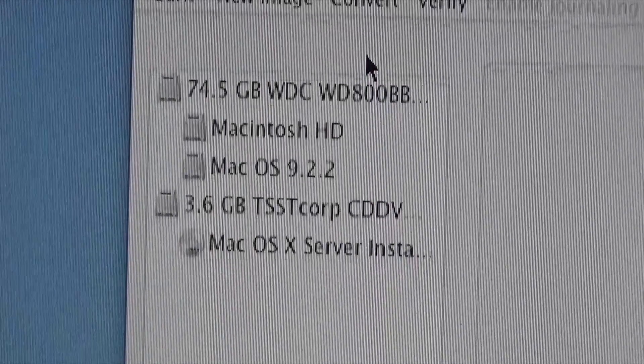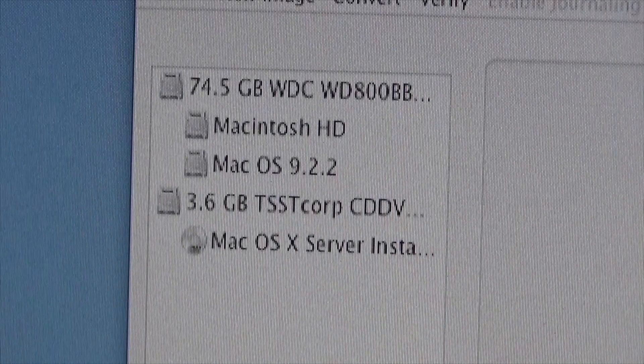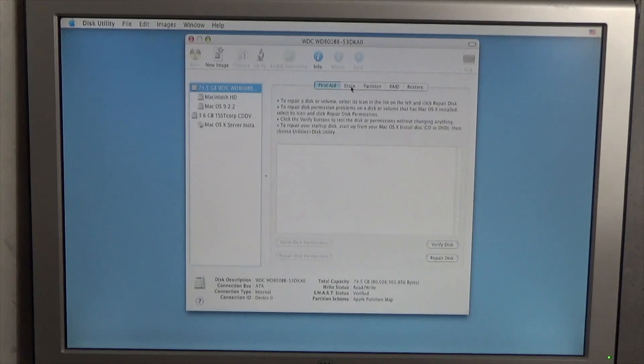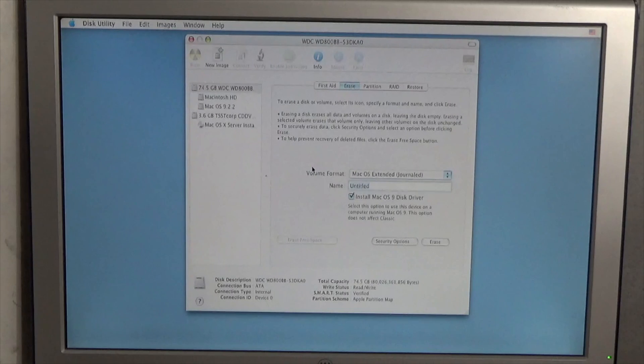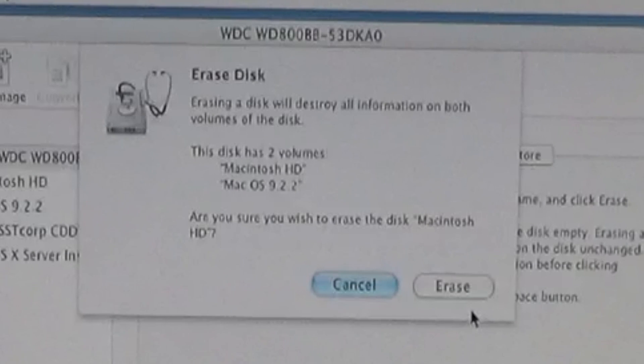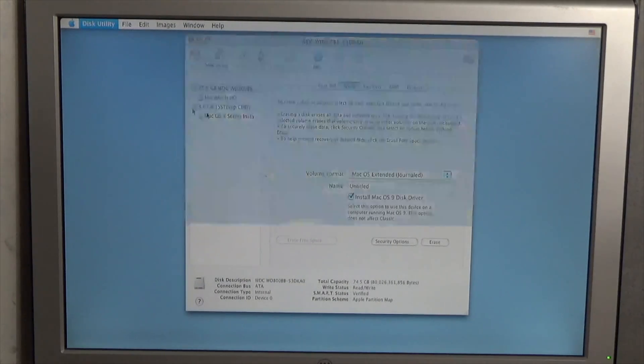Before installing, I'm going to completely erase the drive to give it a fresh load. Go to Utilities, then Disk Utility. Once it launches, you'll see all connected media in the left pane. This hard drive has two partitions — one Mac OS X and one Mac OS 9. I'm going to let Tiger Server have the whole disk. Click on the drive itself — the top one in the list — then click the Erase tab. Set the volume format to Mac OS Extended Journaled, name it Macintosh HD, uncheck the Mac OS 9 driver box, and click Erase. The drive will then erase and repartition.